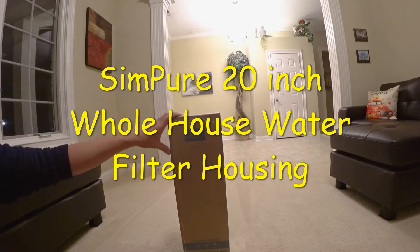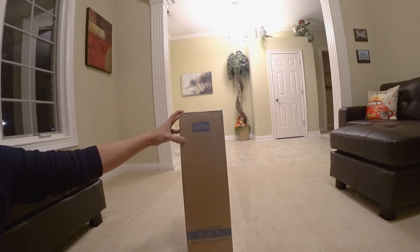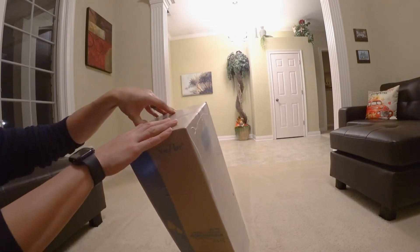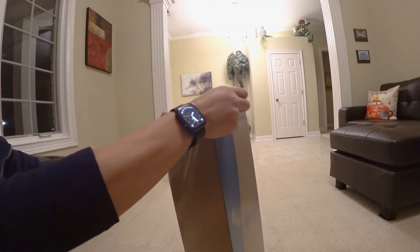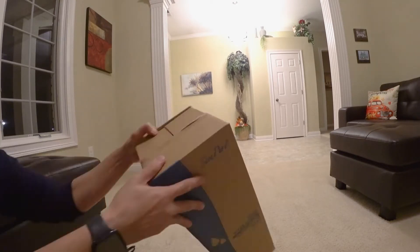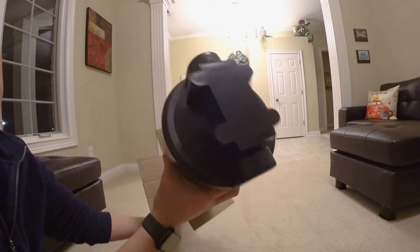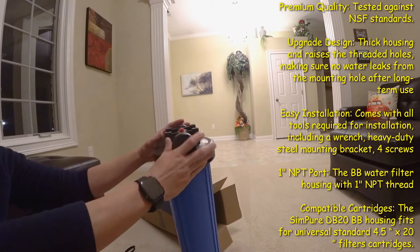Hi guys, welcome to another YouTube video. Today I'm going to review a 20-inch Big Blue standard whole house water filter system. This is a Sun Simpure brand home water purifier. I bought two of these — I'm going to use one for sediment and the other one for carbon black.